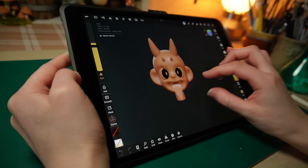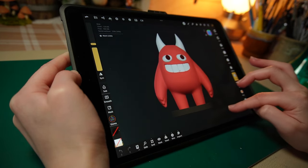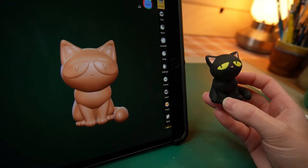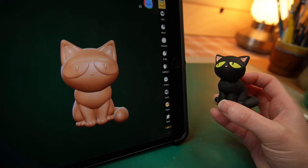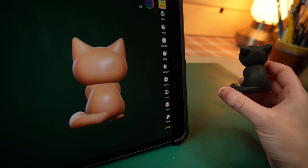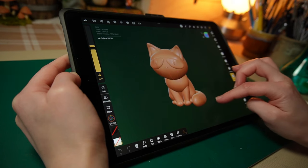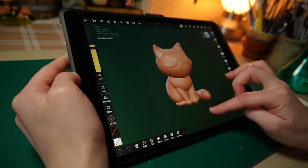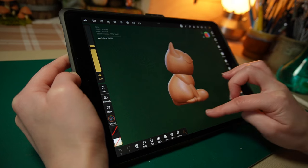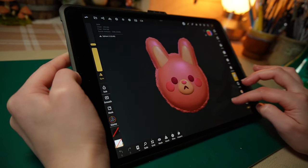Here are some of my very first 3D modeling attempts. For this one, I tried to remake this little guy that I made from clay a while back. And the end result is rough. I think this one might have been my very first try at making something that's not a sphere.